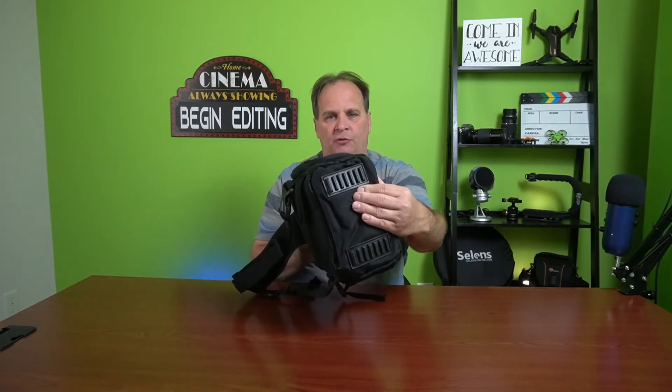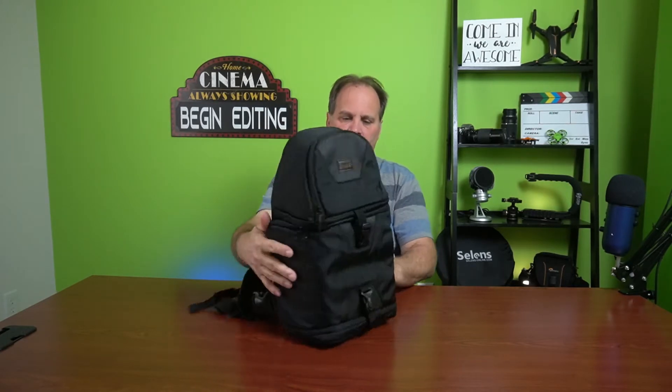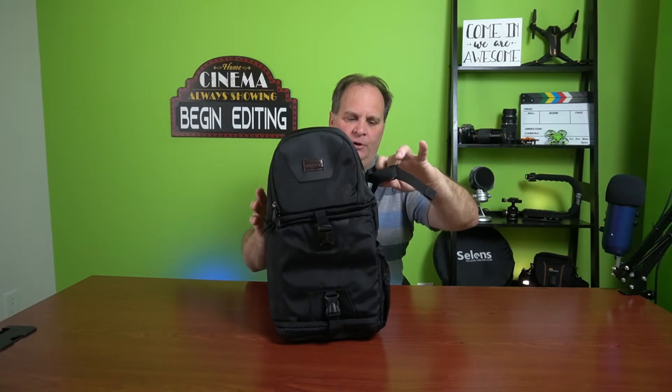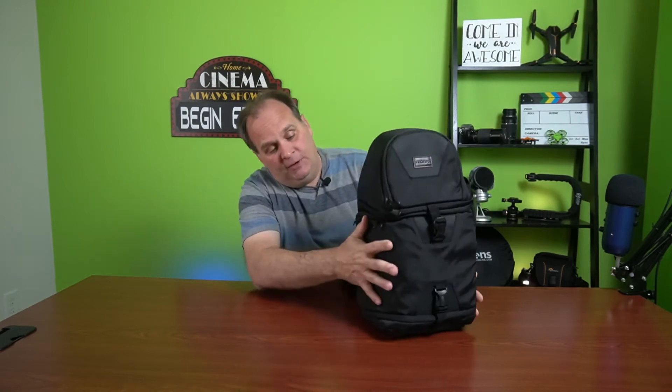Let's take a look at the outside first. It's made out of almost like a nylon or polyester. One thing about this — it does repel water but it is not waterproof, though it does come with a little bag that can cover it. It is flat on the bottom with some little foot pads so it will stand up. On the side there's a little loop to strap in a tripod or hold a water bottle.